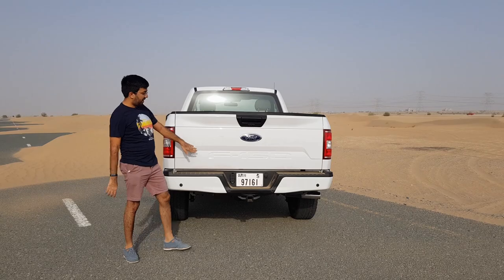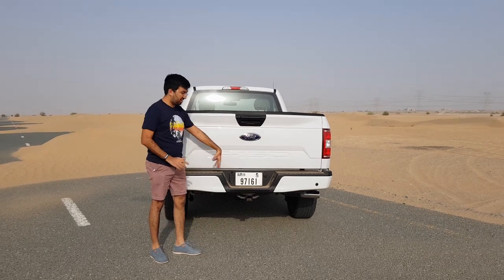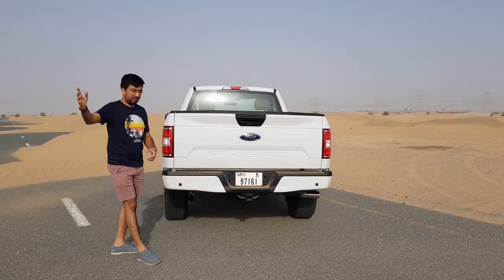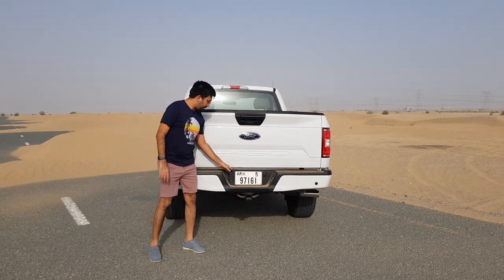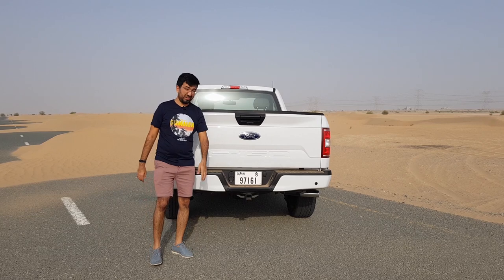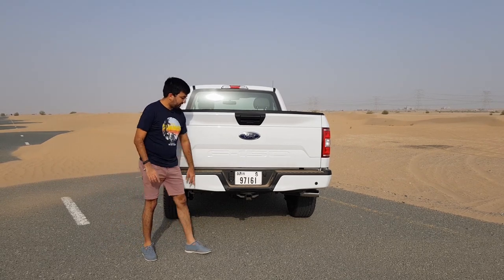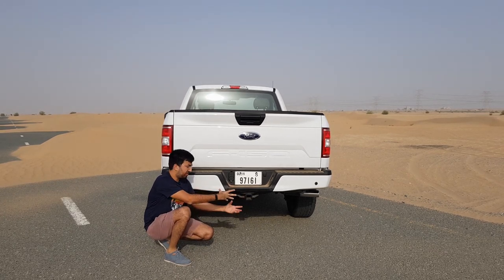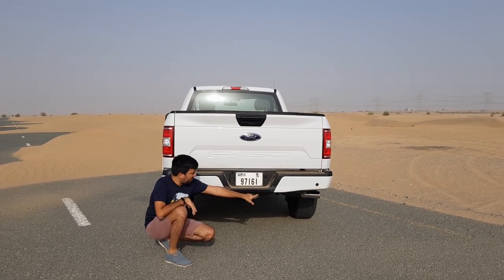On the back you get 'F-150' indented on the body surface and then the Ford logo. I apologize for it being a little dirty because it's super windy — it's just sand blowing and it's dirtied the whole car. There is also a power outlet for your trailer so you can connect all the different lines, and there are more connection points at the bottom. You get parking sensors on the side and there is another big hook with which you can connect your caravan or anything additional.